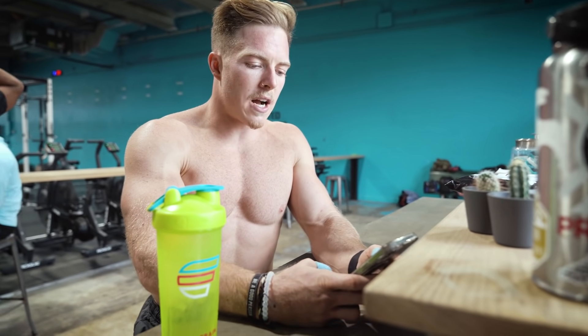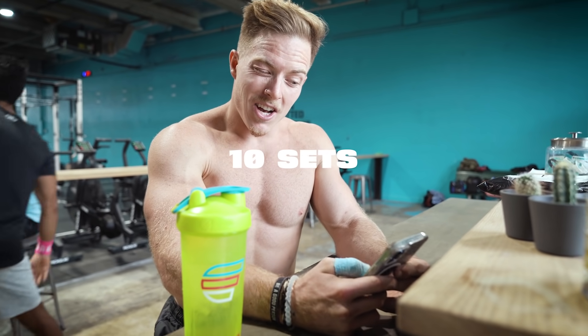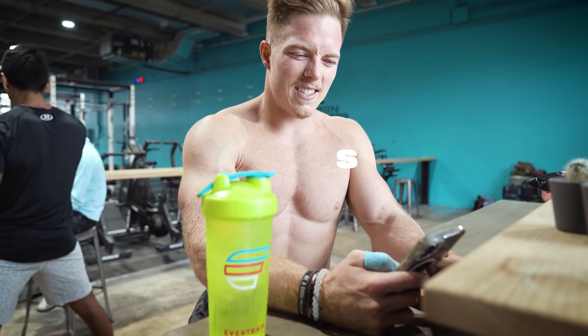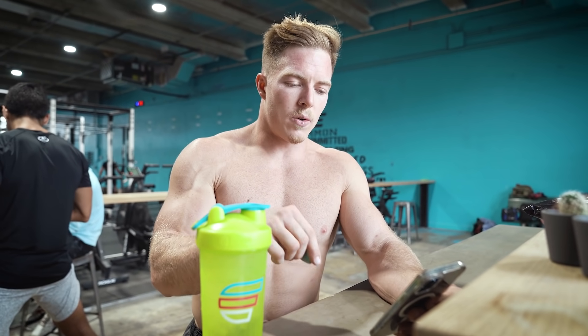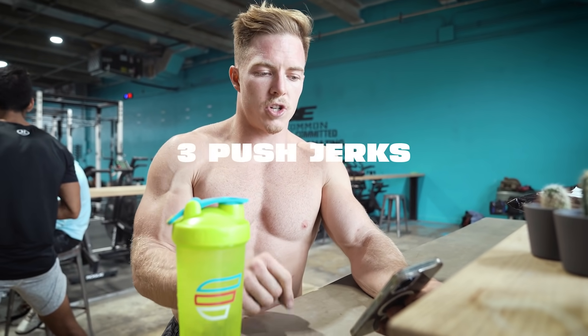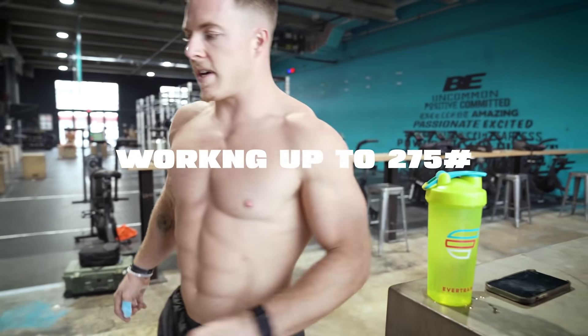Moving on, a little clean complex: 10 sets on the 75 seconds — so every minute and 15 seconds — doing one squat clean, three push jerks, one split jerk, starting at 225 and going up to 275.